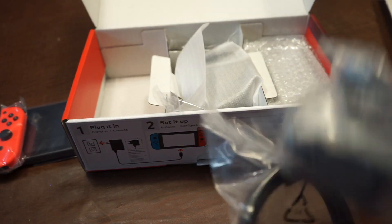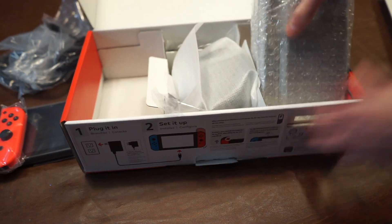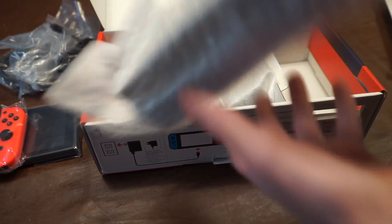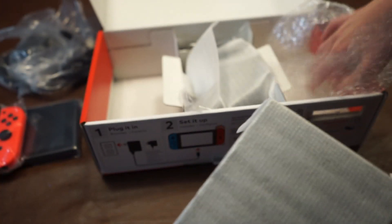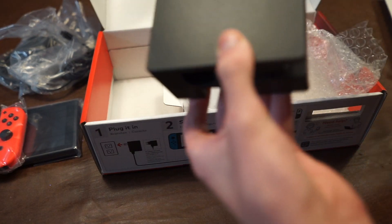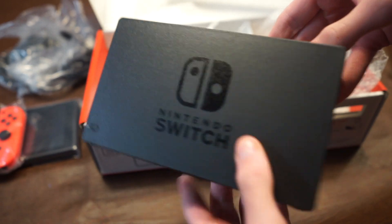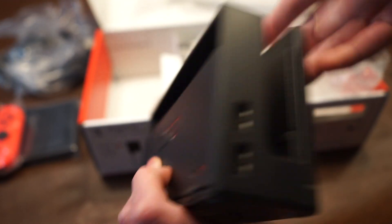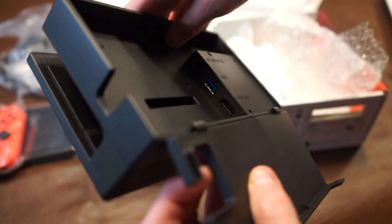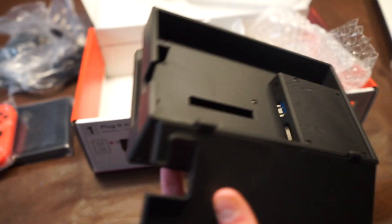This is the only adapter that will work with the dock officially, although you can get some third-party adapters — your average phone adapter won't work. And here is the dock. It's in bubble wrap and some sort of cloth-type wrapping, but you can just take it out. It's made out of black plastic and it's pretty high quality. On the side we get two USB 2 ports. Inside we get a USB 3 port, HDMI, and USB-C AC power.